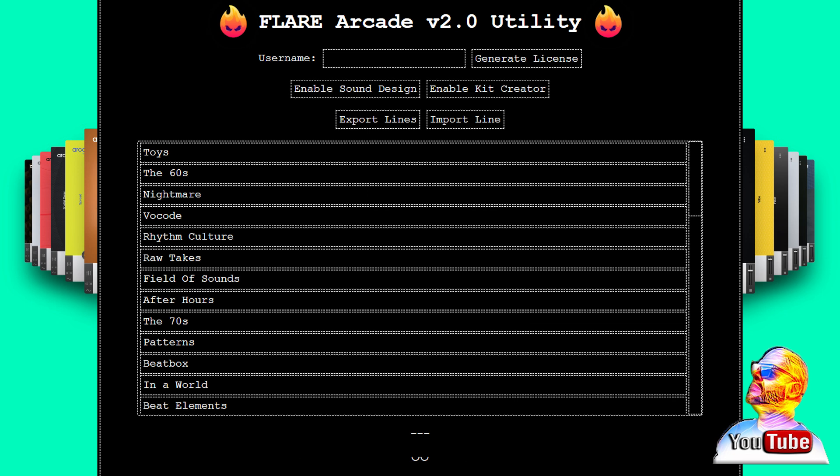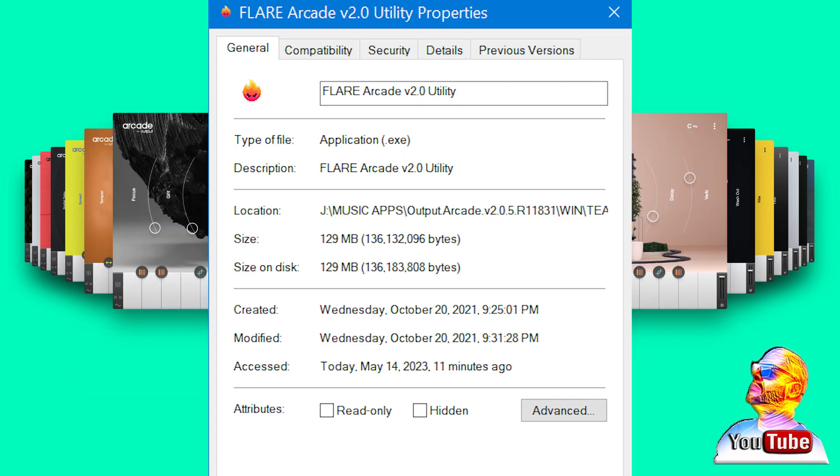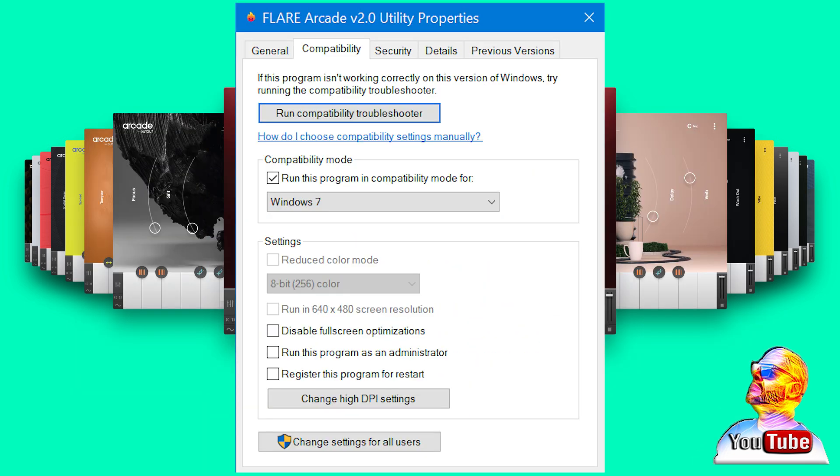If you're having trouble with your Flare tool not working properly, try starting it as administrator and see if that helps. Or click the Flare icon, go to properties, compatible mode, and choose Win 7, and see if that helps.